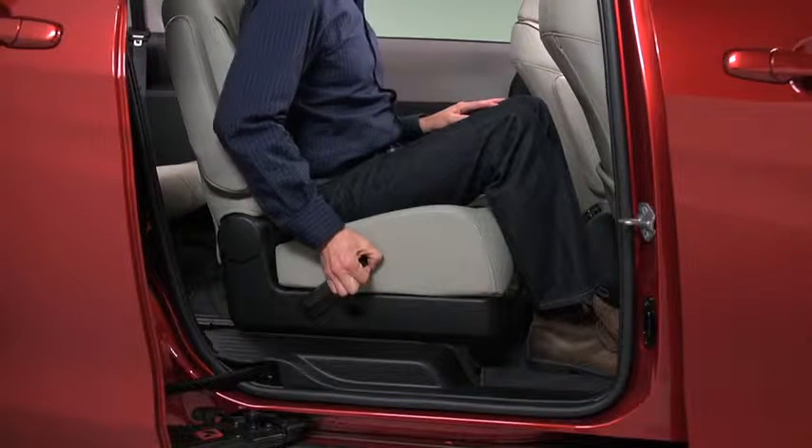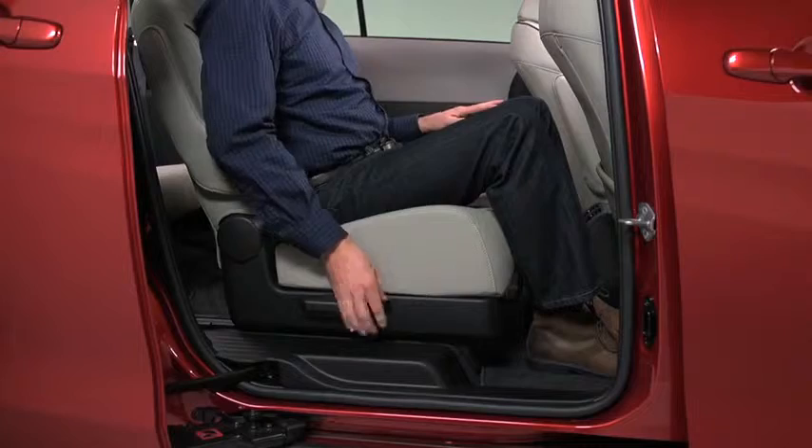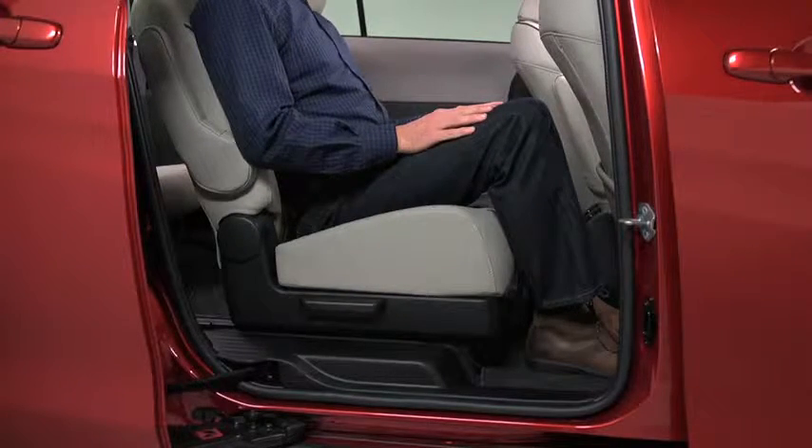To change the seat back angle, lean forward slightly while pulling the lever. Then lean back to the desired position and release the lever.